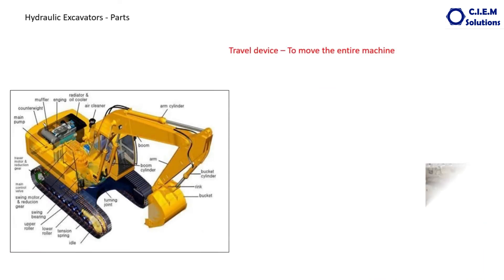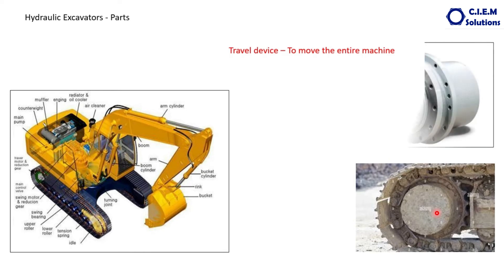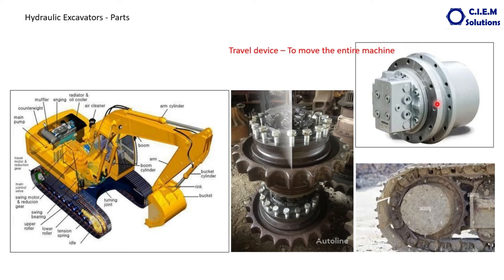This is the travel device component. The travel device is fitted to the rear side of the track chains and is connected to the sprocket wheel, which meshes with the track chain. So when the sprocket wheel rotates, the complete track rotates and the complete machine moves. The drive to this sprocket wheel comes from this gearbox — the travel device — and drive to this travel device comes through a hydraulic motor. This is also an axial piston motor.